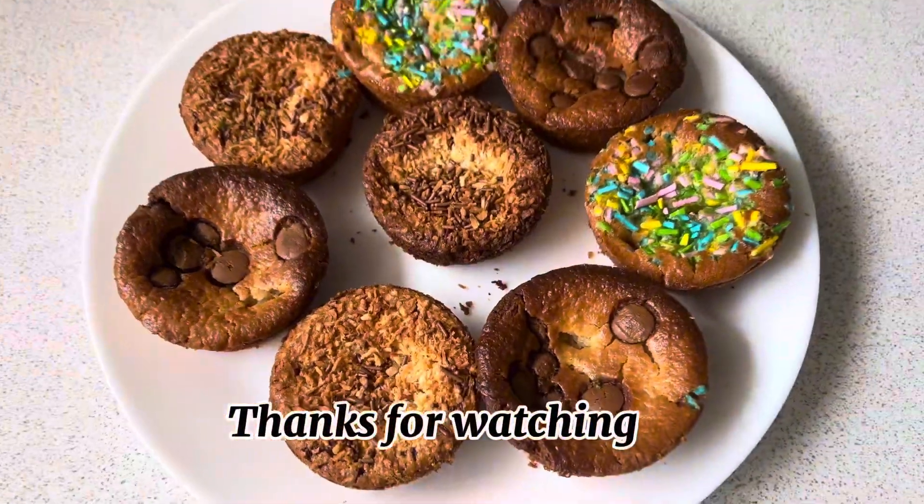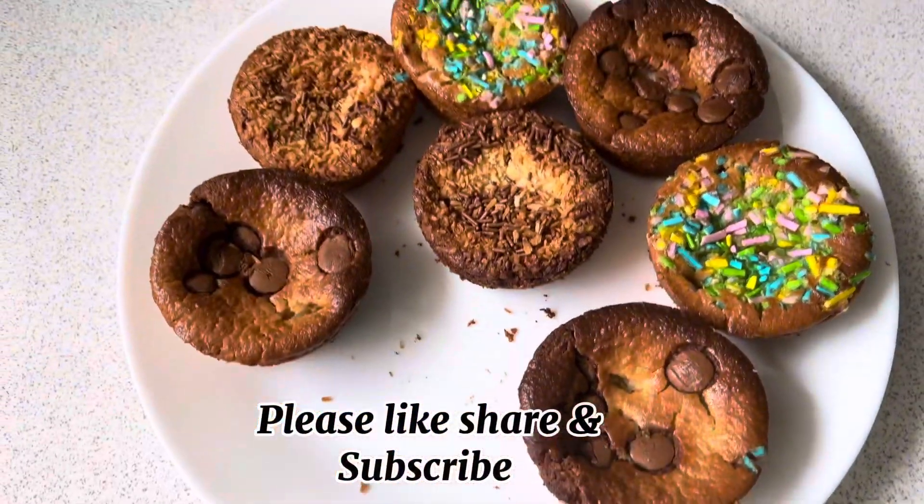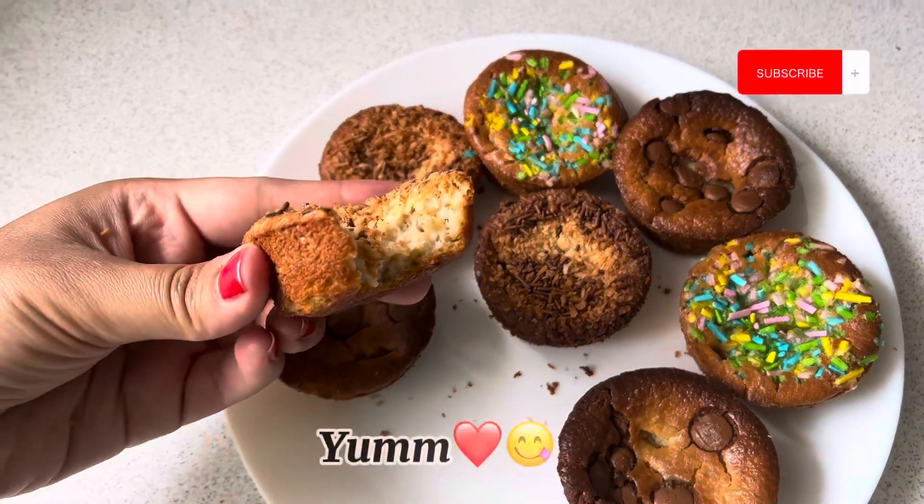These are so yummy and delicious! If you like my recipe today, please give me good feedback. I will be meeting you in the next one. Until then, take care of yourself. Allah Hafiz.